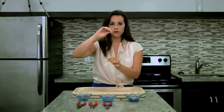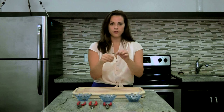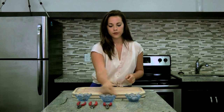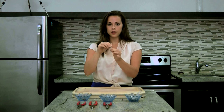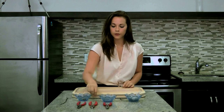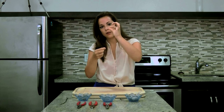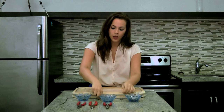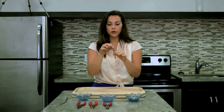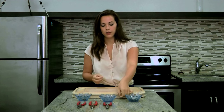You'll also need a chain, a crucifix, a centerpiece, and three jump rings, which are these tiny little connectors right here. You might need a fourth jump ring if your crucifix does not have one built into it, but ours does, so we only need three today.